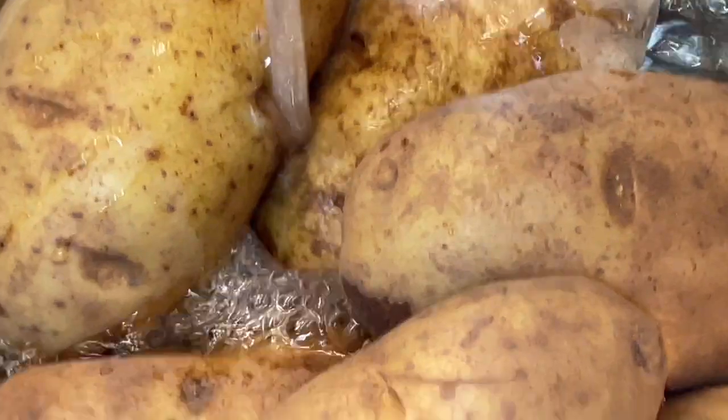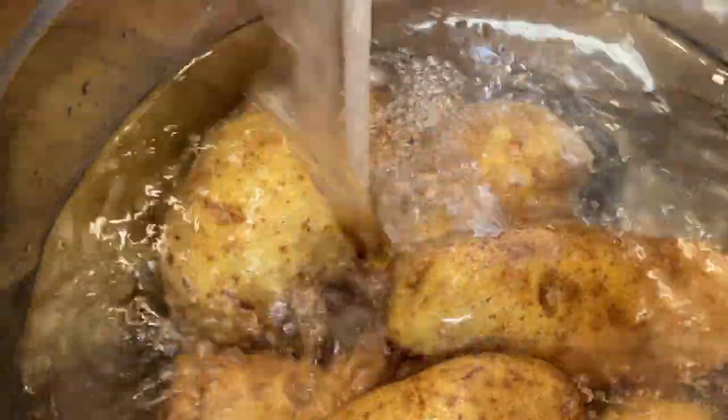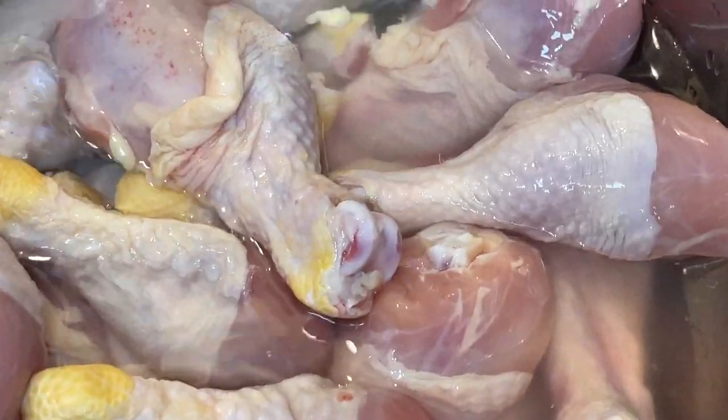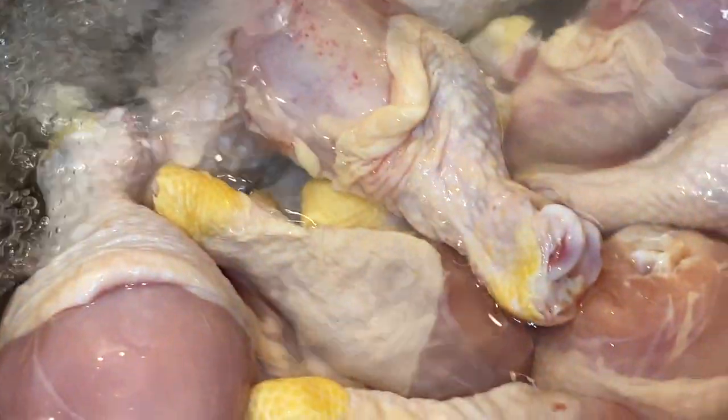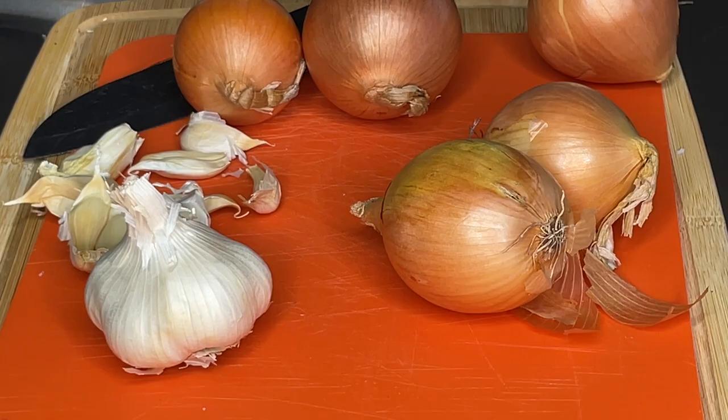To start off, I'm going to wash my potatoes in white vinegar, as I do for all of my produce. You're also going to see that I use white vinegar when cleaning my chicken. In a separate bowl from my vegetables, I'm cleaning my chicken in water and letting it soak as I process my other vegetables.